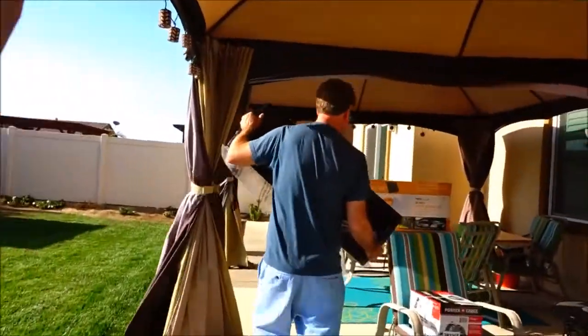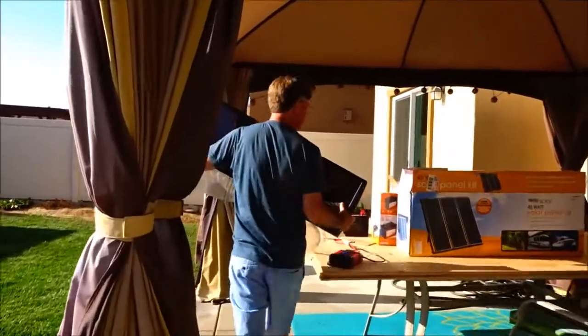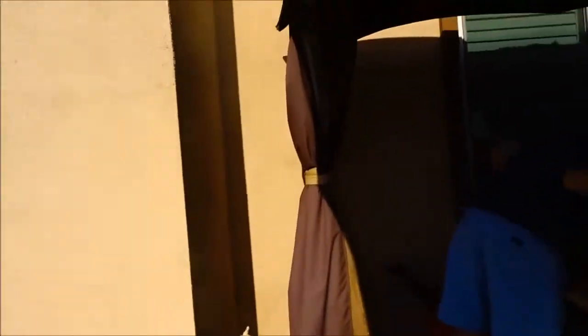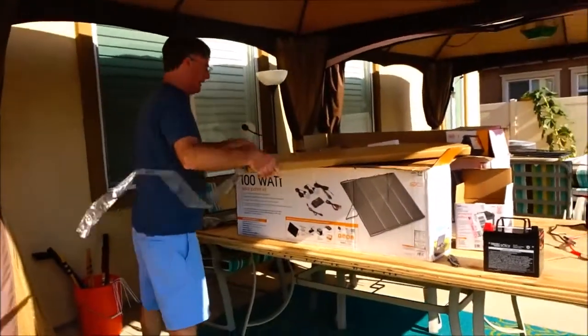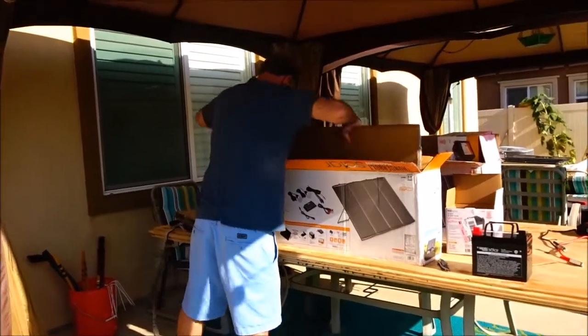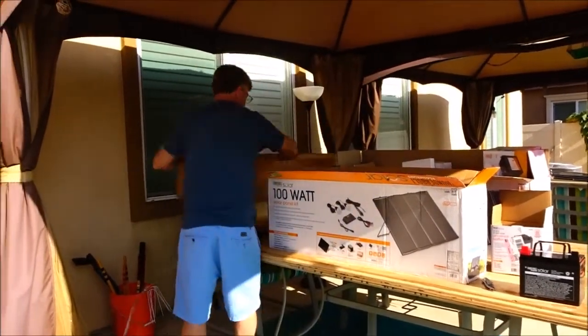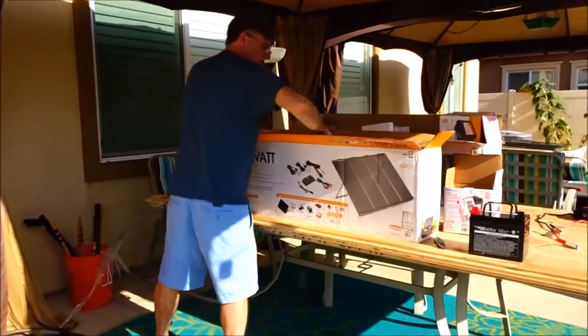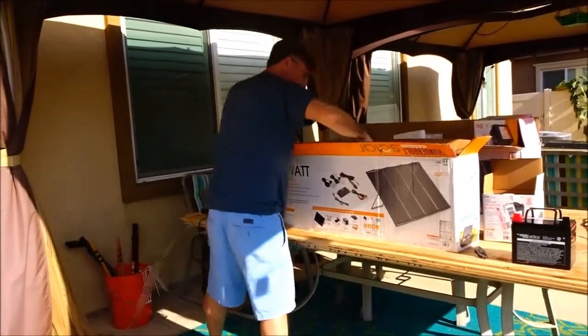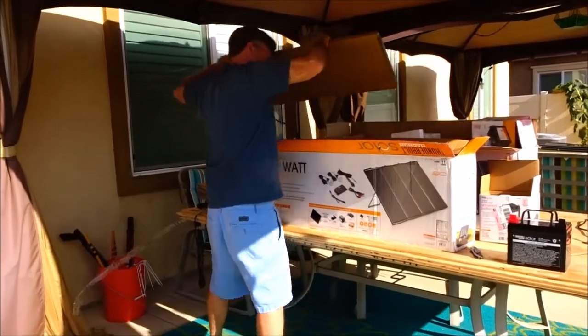It comes with four of these — don't mind the wood, that's for another project we're getting ready to start. But in the box there's one, two, three, four panels.